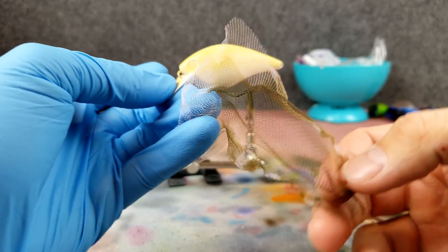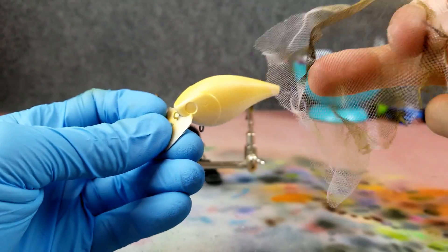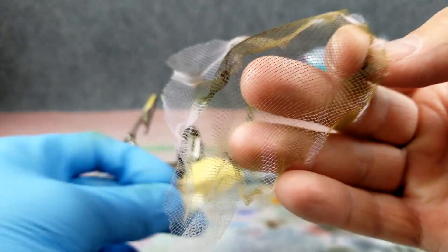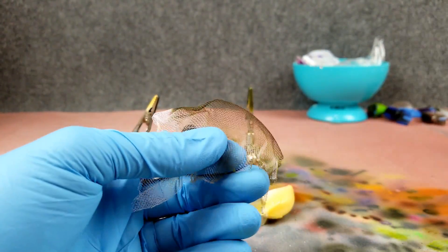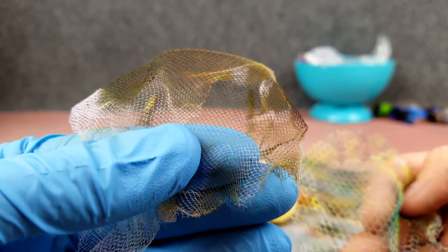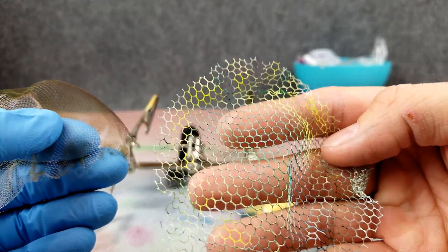The big thing with this netting is you want to get this stuff on good and tight — if you have any loose, that paint's going to get under it and you're not going to have a strong pattern. You can see this is a really small scale texture. This made that larger scale texture versus the really smaller fine scale — some people like the smaller stuff, some like the bigger.